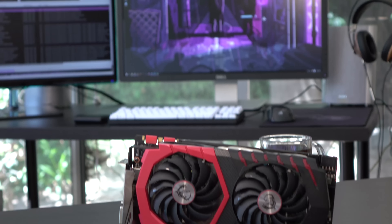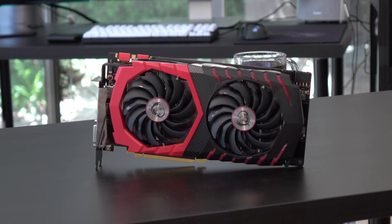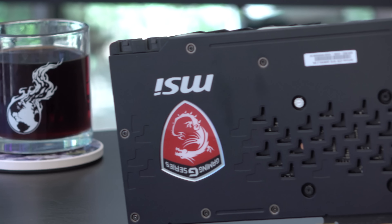We've got some more 1070s right here. This is the MSI GTX 1070 Gaming Z Edition. It's a two-slot card with a lot of overclocking power. They've got military-grade components and a 10-phase power design. So that's what you get.